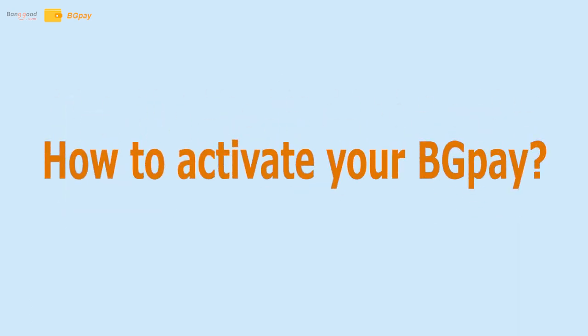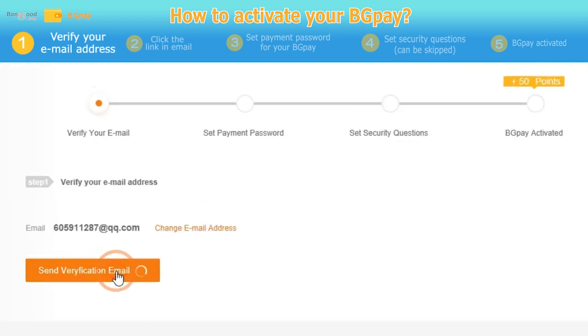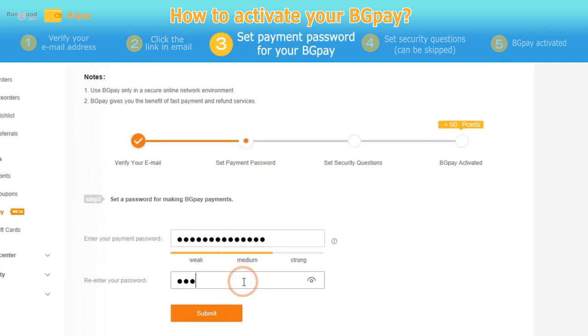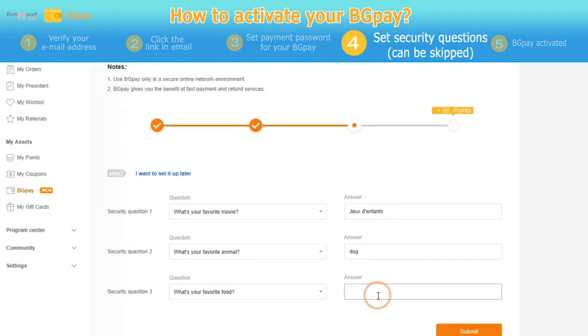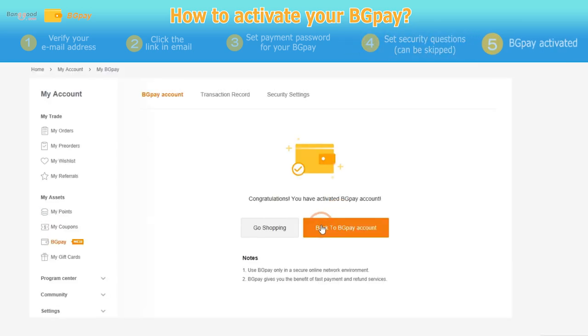How to activate BGPay. Verify your email address. Click the link in your email. Set your payment password for BGPay. Set your security questions. And your BGPay is activated.